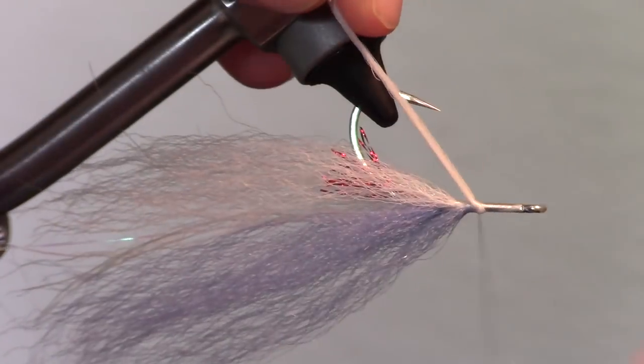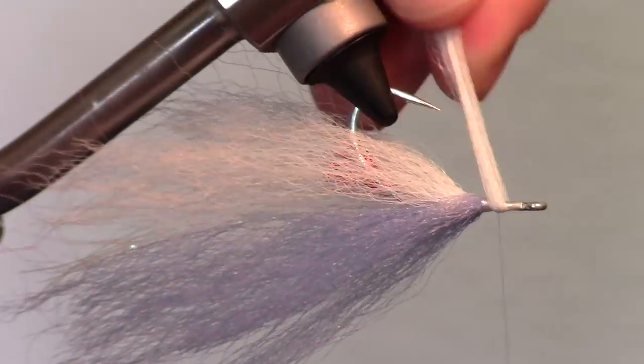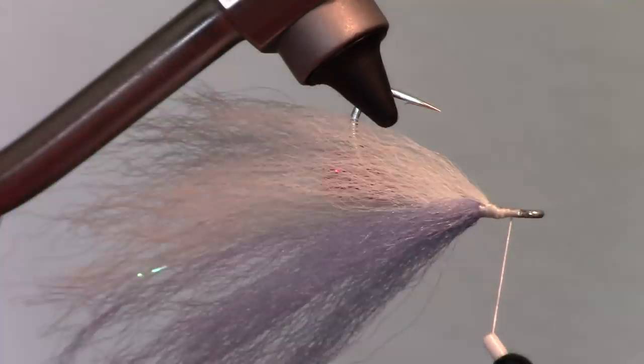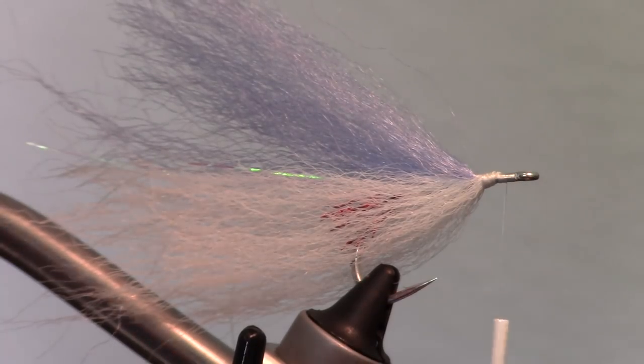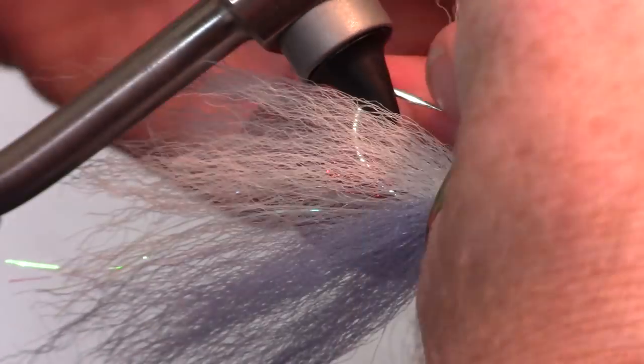We are going to do this again multiple times. Try to end very close to the eye of the hook. I generally do this about 4 more times on each color. You really want to use very little fiber in each tie-in because it builds up quick. Keeping this sparse and see-through is desirable.